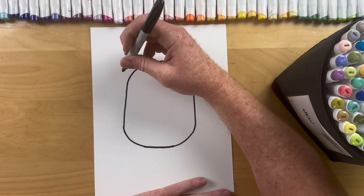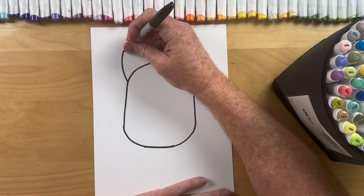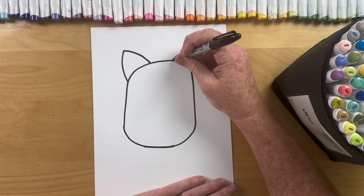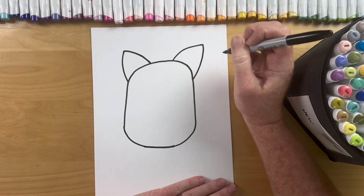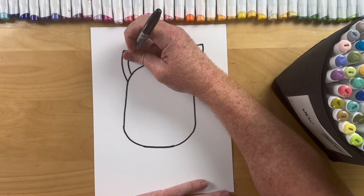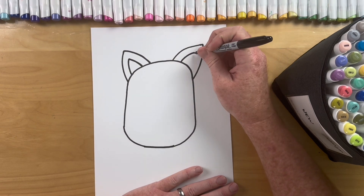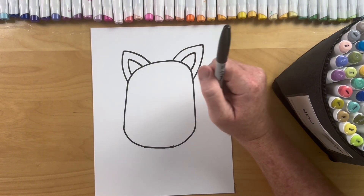Super simple next step — we're gonna do our kitty ears. So just a triangle, kind of round it off for the ear on this side, and the same thing on the other side Brettys. Round it off and then round it off for the cute kitty ears. Alright Brettys, next step: match that triangle on the inside. Super easy — if I'm going too fast just click that side arrow and it'll rewind 10 seconds for you. Match that triangle on the inside and now we have our kitty ears.